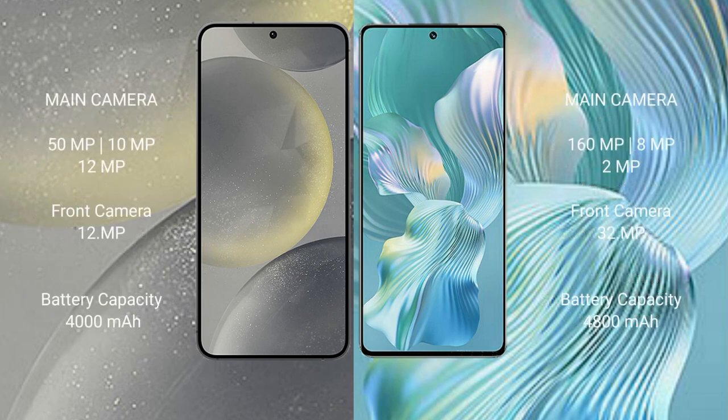The Samsung Galaxy S24 features a rear triple camera setup of 50MP plus 10MP plus 12MP, and a 12MP front camera. The Honor 80 Pro Flat features a rear triple camera setup of 160MP plus 8MP plus 2MP, and a 32MP front camera.